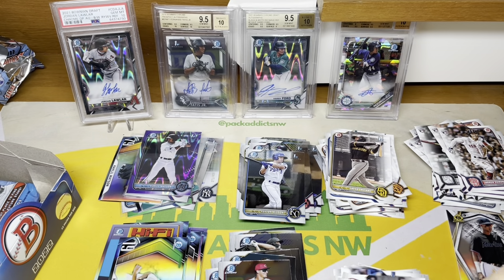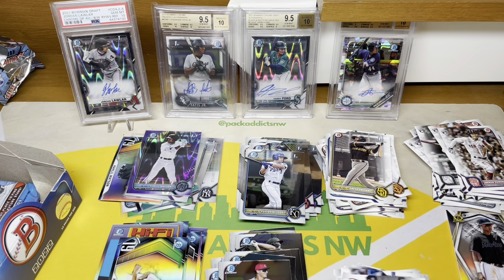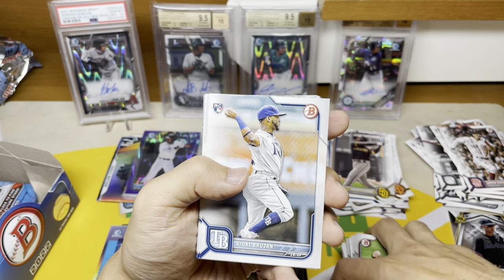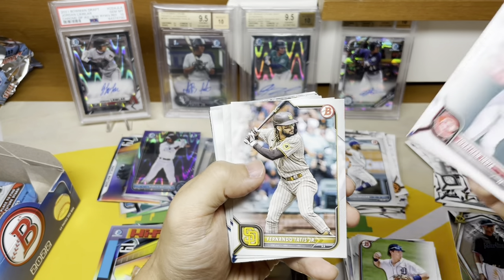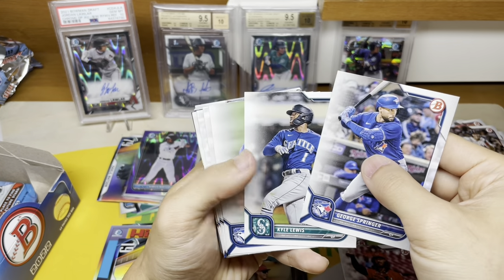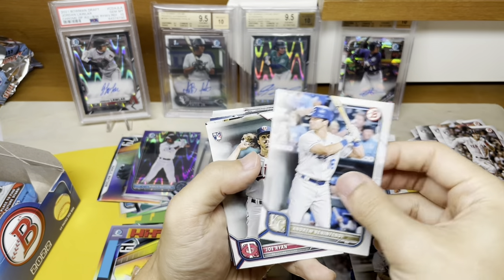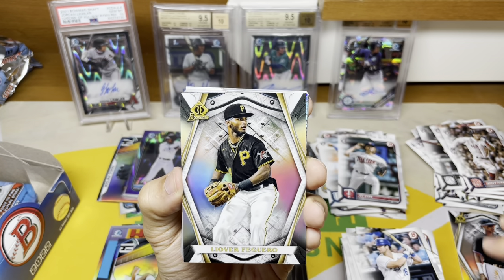I would have lost my mind if the Watson auto was pulled out of box number one. This pack is going to hell in a hand basket — gonna perform some minor surgery on the sleeve here. Brujan — oh Wander, you get so many cards in this stuff. Jonathan India. There's a Tatis. Kyle Lewis for the Mariners — he's coming back soon on a rehab, see if he can get back to his rookie of the year form from a couple years ago. And there's another Invicta.